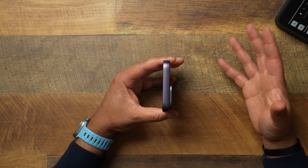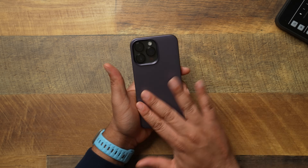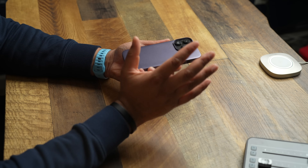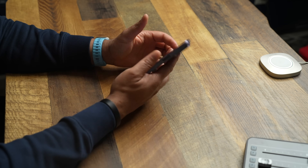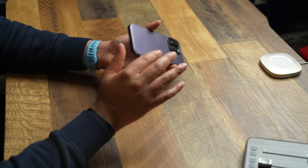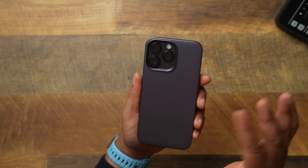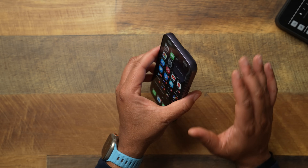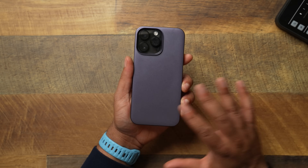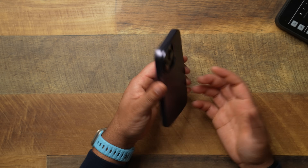How does it feel in your hands? It's a thin case — it keeps things very thin, but this case is slippery. There is no grip, nothing on this case to keep it in your hands. So be easy when using this because it is a little slippery. It also shows a few fingerprints — not a ton like a lot of other cases, but it definitely does, especially depending on which color you rock.